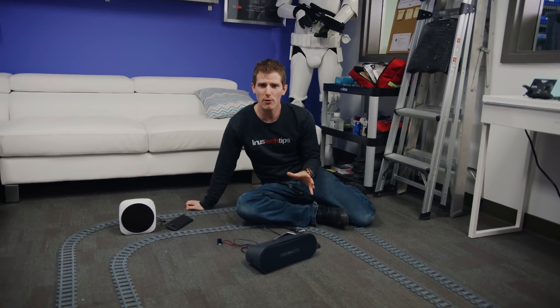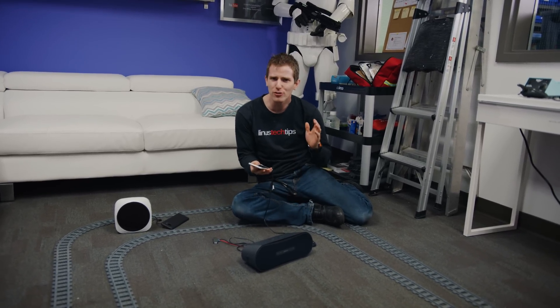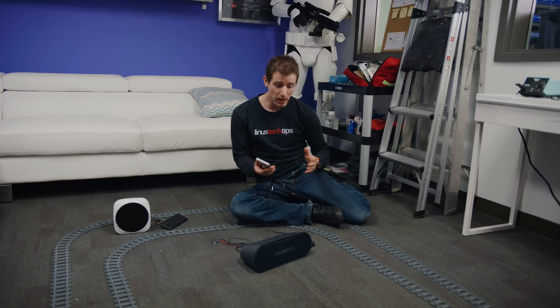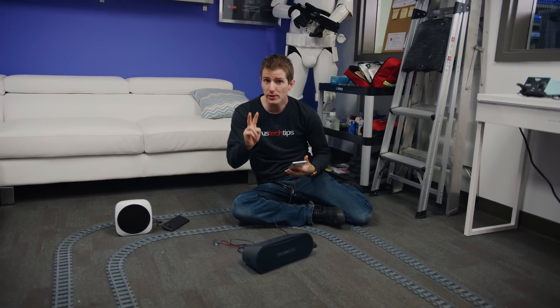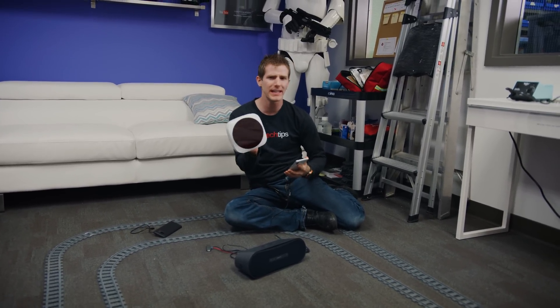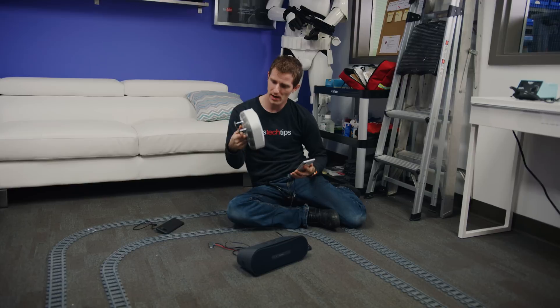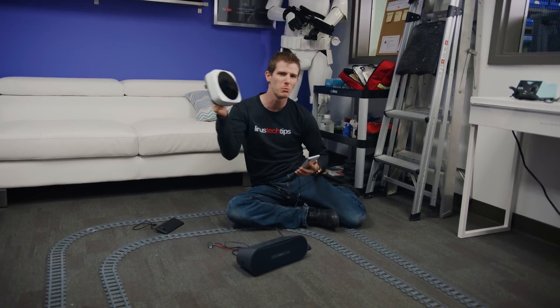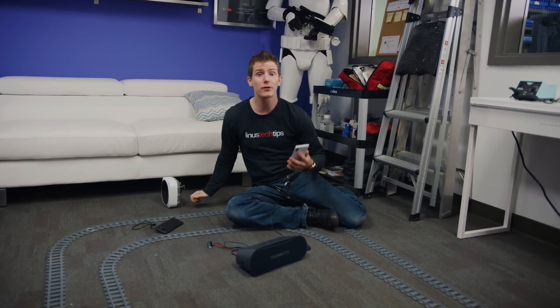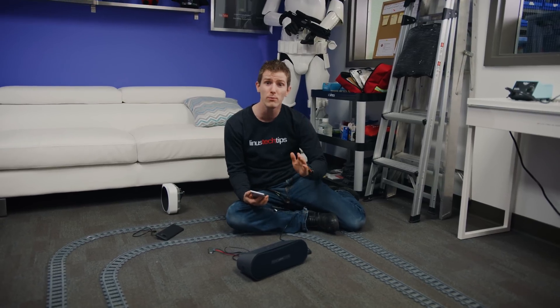So what you're probably wondering now is: how much power can it actually deliver? Y-Charge brought two different models here. There's a smaller one aimed more at Internet of Things applications that can deliver about one watt while having a smaller footprint, making it more subtle. Then there's the larger one we put on the ceiling that can do up to three watts.